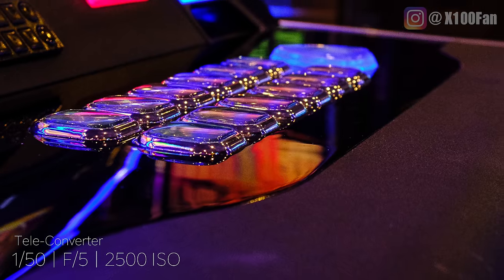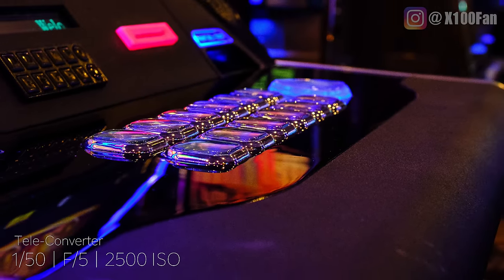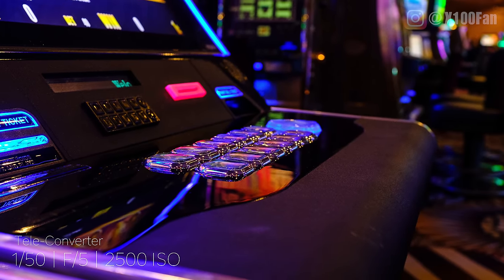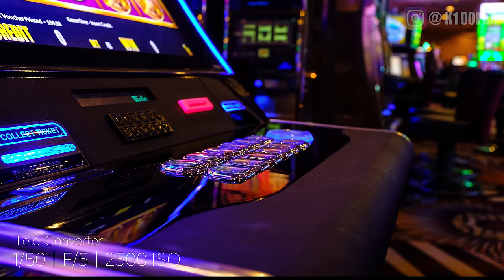I shot this in Velvia Vivid and I absolutely love the colors here. Even though I shot at 2500 ISO inside the casino with kind of poor lighting, those colors really pop. If I know I'm going to be shooting something like a sunset or a scene with lots of colors that can be saturated and I want to emphasize that, I'll shoot in Velvia Vivid.